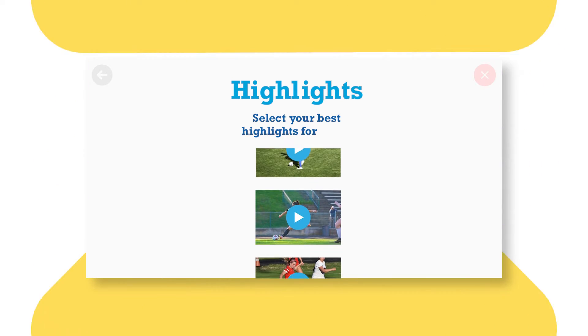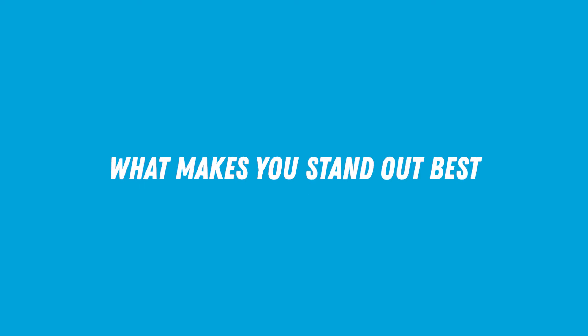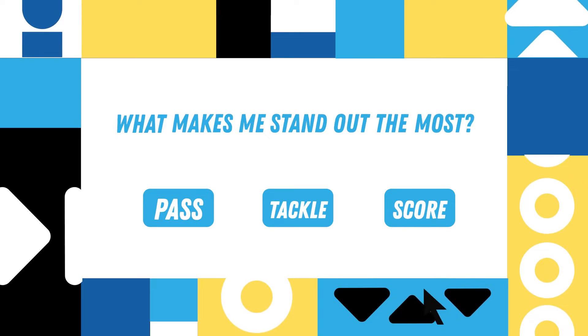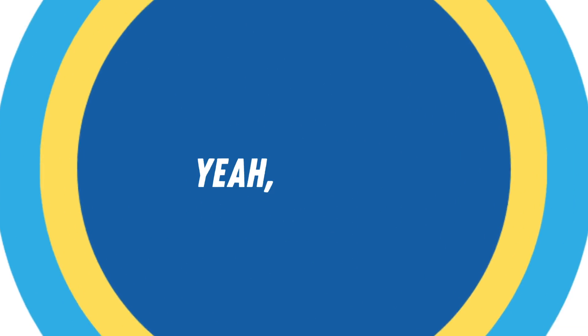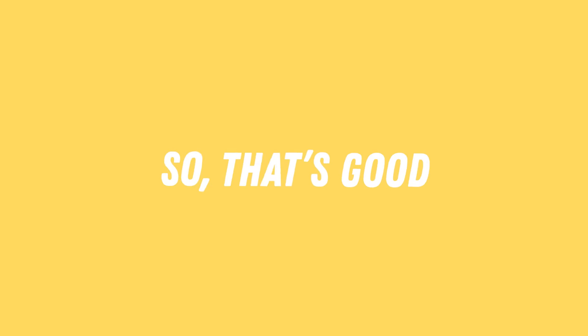Step two: choose your highlights by clipping and tagging the best — whatever you want, regardless of the time and type. You get to decide what makes you stand out the best. What makes me stand out the most? Tackle. Sports Reels is built for all athletes, so that's good.